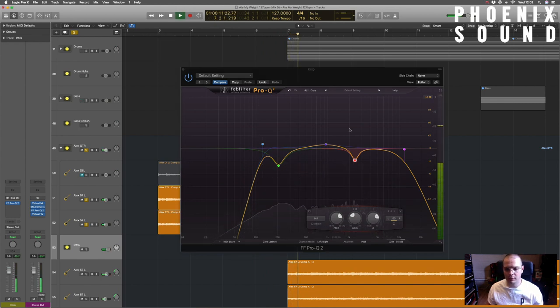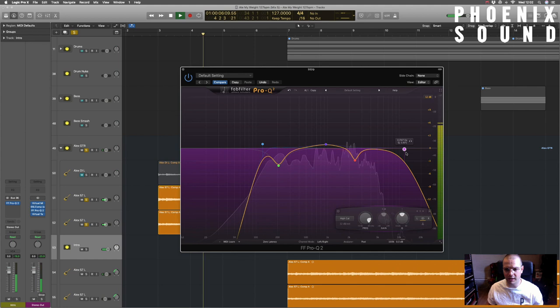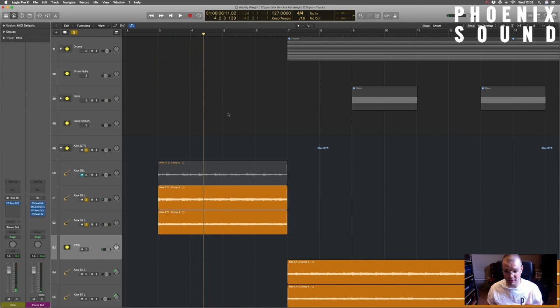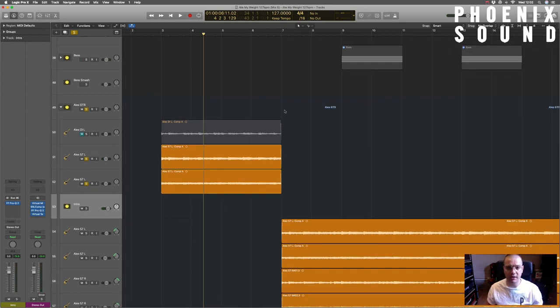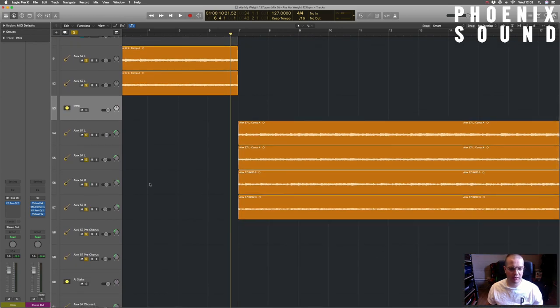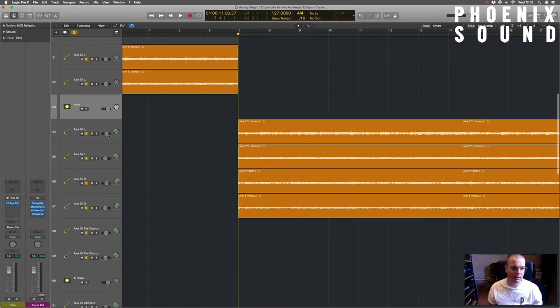There's very little content in the super high-end stuff so I've just rolled that off. And with the lows there's just noise I don't really want - the super subby part of the guitar that's not really doing anything sonically, just taking up space. Then it opens up and we have the same pass recorded left and right - same setup, same amp, same guitar, just double-tracked either side. We've got the 421 and the 57 on both sides.